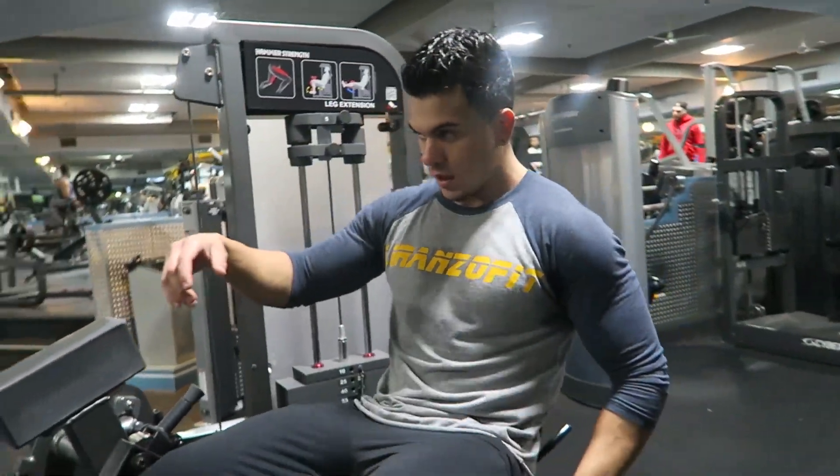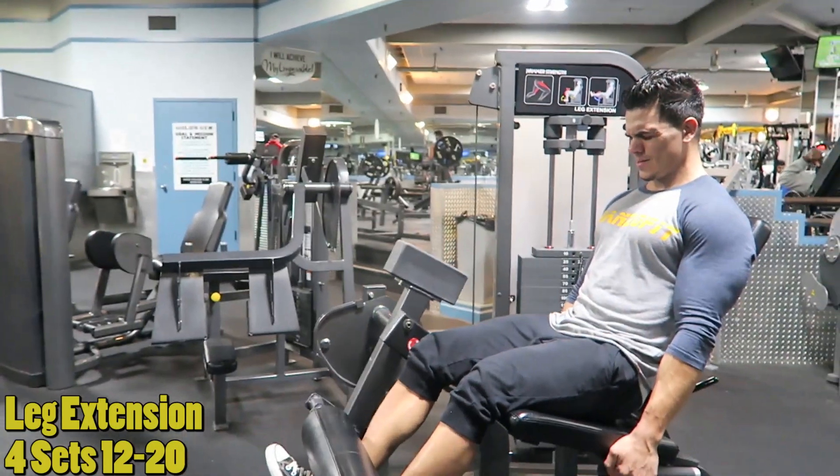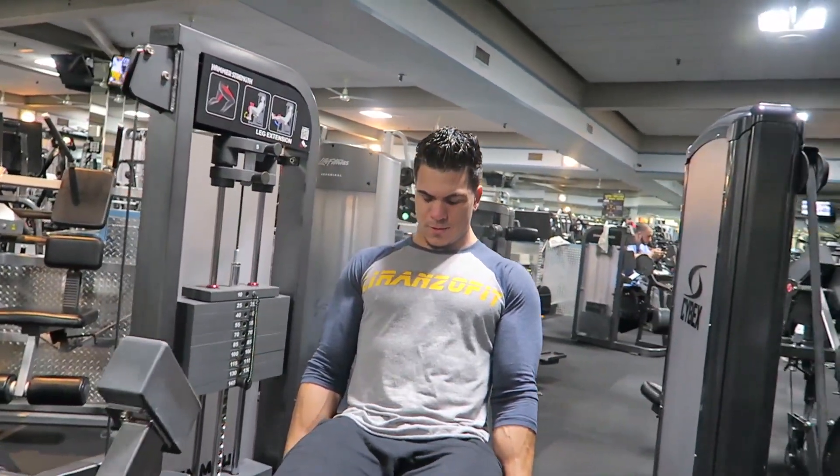Then we went on to leg extensions. We did both legs and then single leg. This is something she made me do, which I actually really liked. Legs together and then single legs. Something new we did this workout was having the seat far back, and what that actually allowed me to do was get a way better stretch — I felt it more on the top end of the quads, which is something I'm lagging a little bit. So putting the seat back really made a difference. Rep schemes were about 12 to 15, and then a drop set. This one is a feel one — just keep going until it burns and you can't anymore. It's not always about strict reps and schemes.